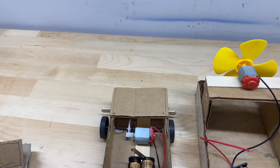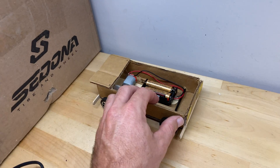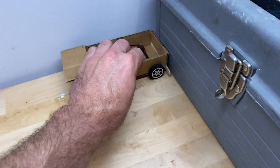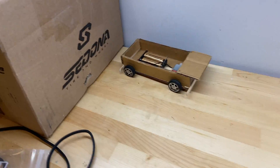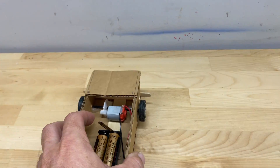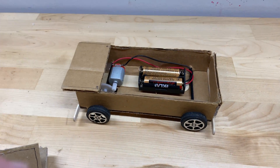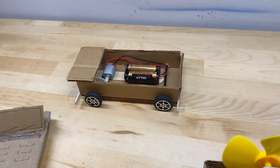I'll do a quick demonstration of the car — this will be a little noisy, and it might be a little out of control because I'm doing this in a small space. Not the greatest demonstration, but you can see that these little motors provide enough power to propel the car pretty well. I would keep your projects this size or smaller — if it's too heavy, it's obviously going to struggle to move.